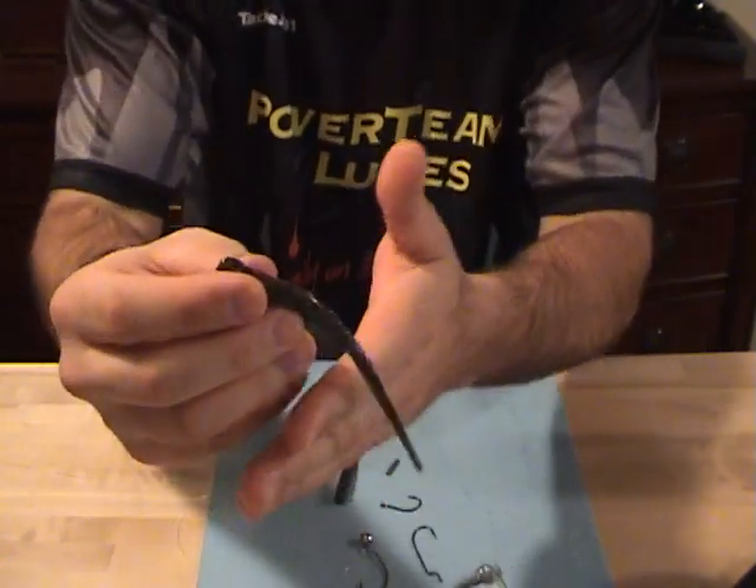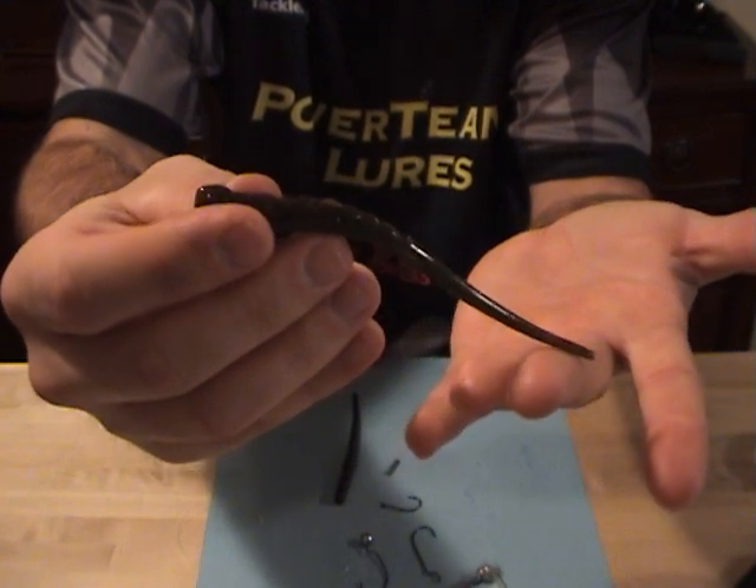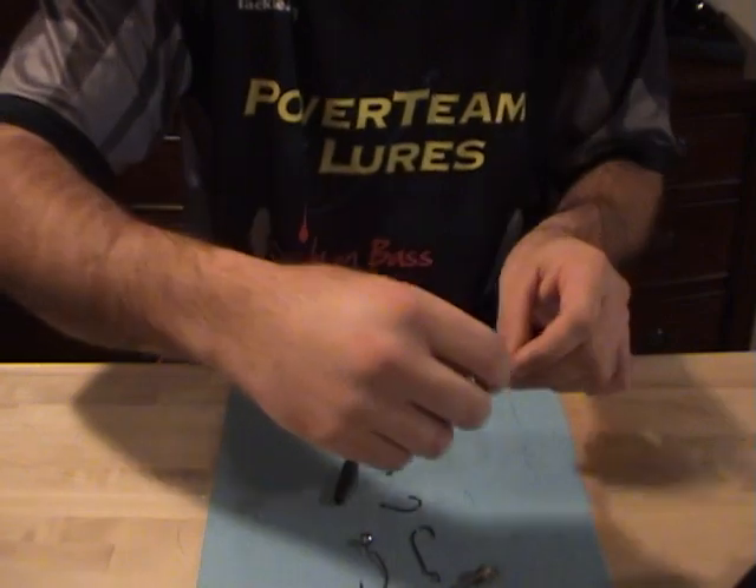Hey, what's going on guys? Today's video is going to be on rigging the PowerTeam Lures 5-inch Finicky Tickler. It's their finesse worm. For such a small worm, there's a lot of different ways you can rig this bait.